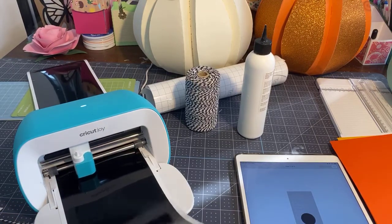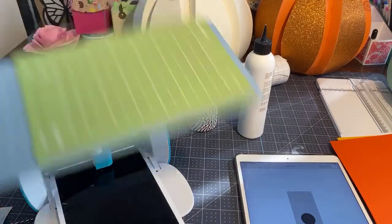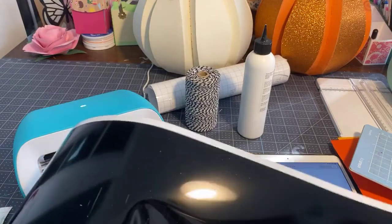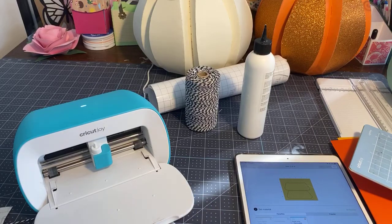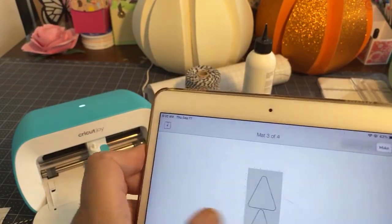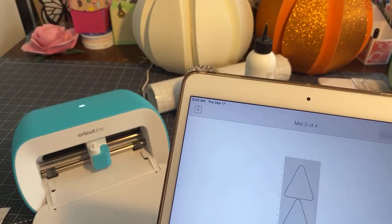Let's unload this. Here is my vinyl. I probably would have put two on here or made them smaller so I could put two going side by side, but I didn't because I was in a rush. So next up is our paper — we've got three: the yellow, the white, and the orange. We need to change the mat.